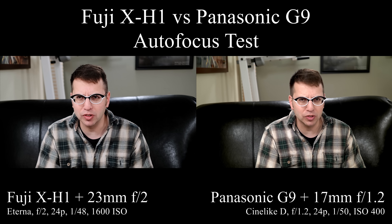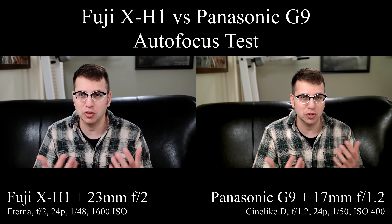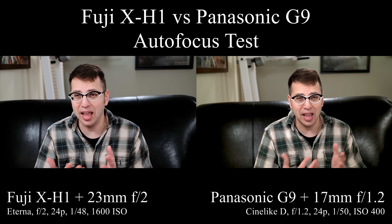Here's how I'm going to do this test: I'm going to go forward and back, put something in front of the camera, and we'll just see which one does better. I'll add something to the frame to see what that does, and come back.